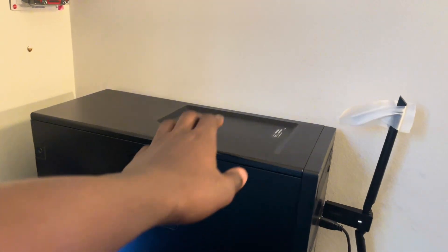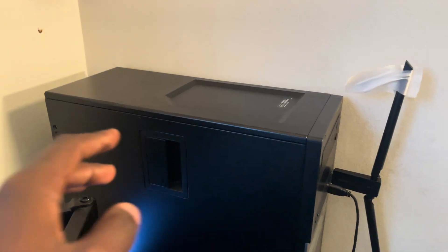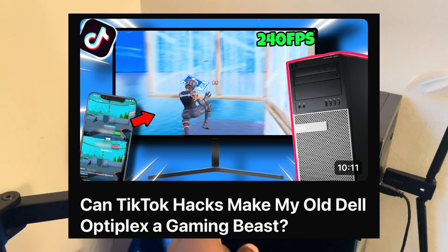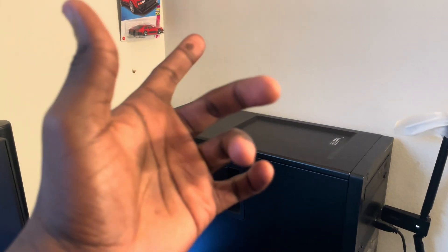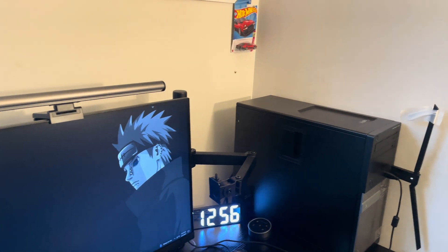This is my Dell Optiplex 9020. I have a 1050 Ti, an i7 4770 CPU, a one terabyte SSD, and 16 gigabytes of DDR3 RAM. In a previous video we optimized this thing with TikTok tweaks, but in this video we're actually going to be using AI to do the tweaking because I heard AI has some great optimizations.